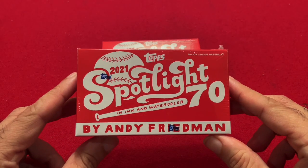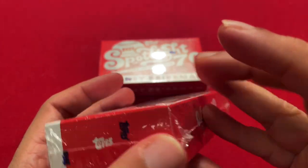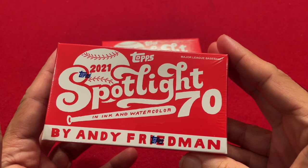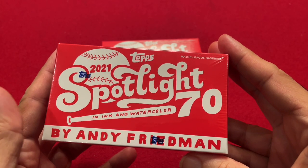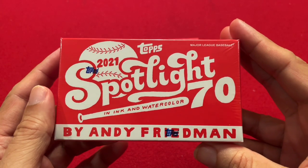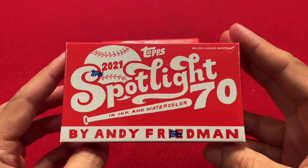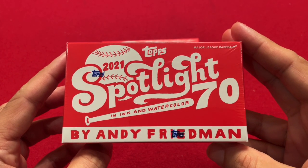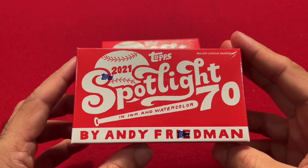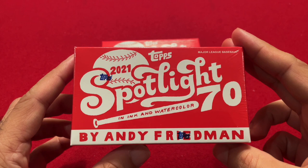So this is how the box came out — Spotlight 70. This is a box of 10 cards, and they were $20 a piece on Topps' website. Like Project 70, they were a limited time offering — out for about a month, 28 days to buy. Depending on how many orders they got, that's how many they printed. In the end, they created 4,344 boxes of these.